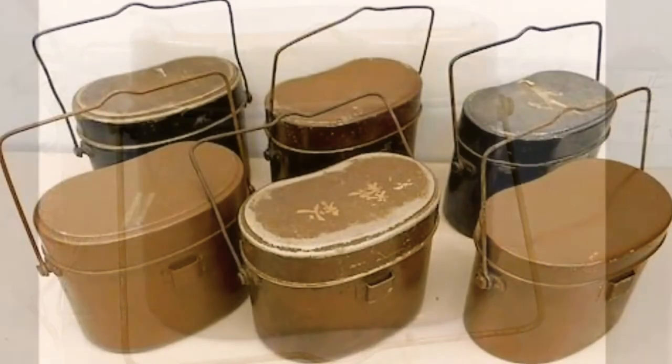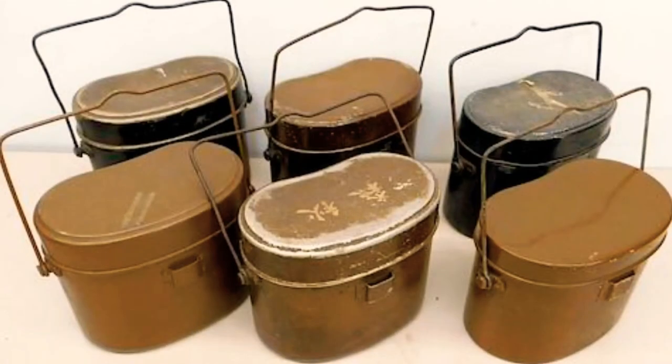On the back, they would have a container called hango. It would be in the color of khaki or olive green, attached with some straps.